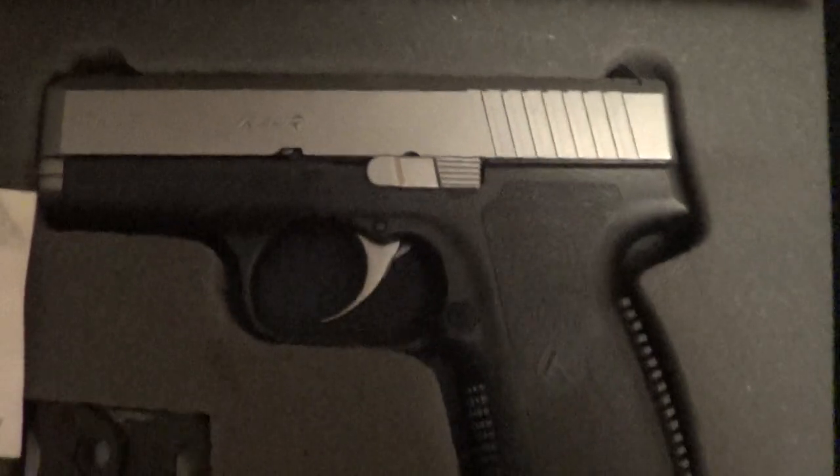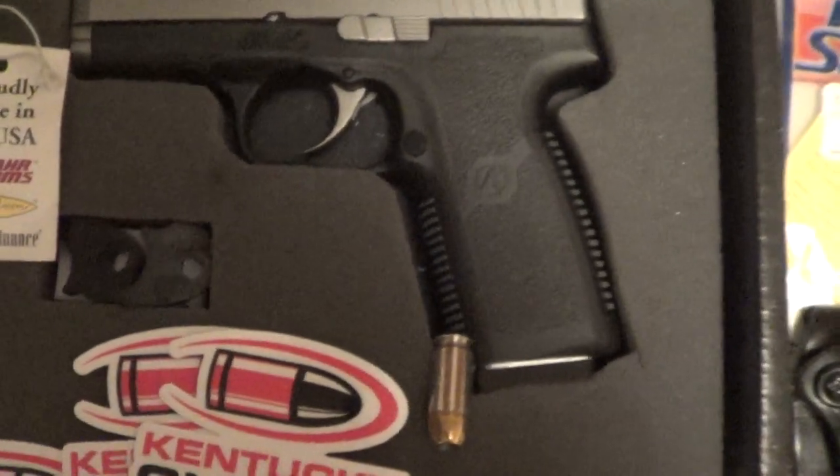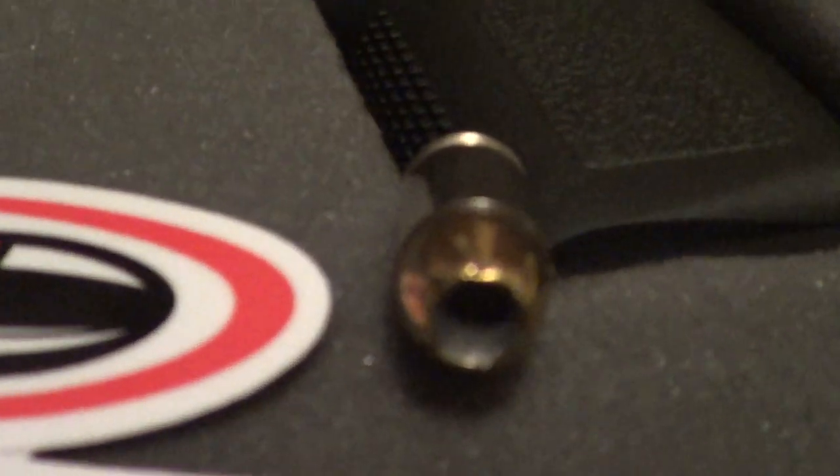For my new — what is it? Is that a Glock 43X? No. Maybe it's a 48? No. Maybe it's a 36X? No, guys, this is a Kahr. CW45.